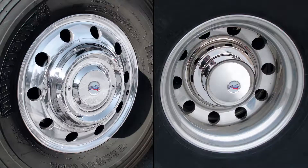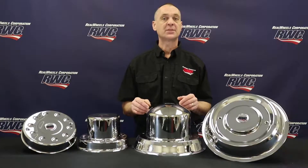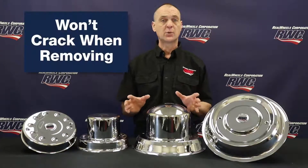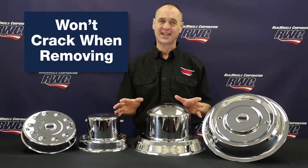By covering both the hub and lug nuts, these low-profile axle covers give your truck a streamlined appearance. And since there are no lug nuts to wash around, it's very easy to keep your wheels clean. Plus, because they are stainless steel, they won't crack when removing, which is a problem with the competitor's imported plastic covers.